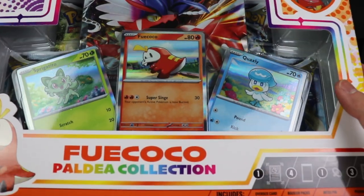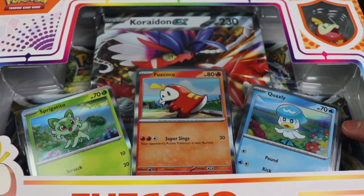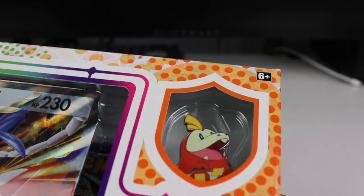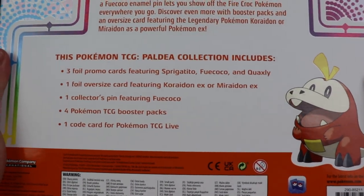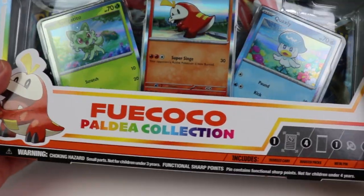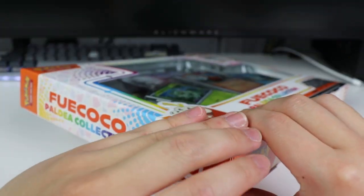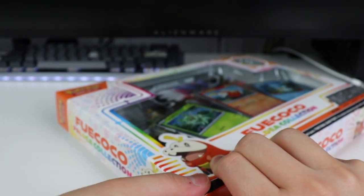Those are the starters for this generation. And then we have our jumbo card here, Choridon EX. I don't know how to pronounce that. We'll take a look at that in a second. And we have our pin right there, our Fuecoco pin. There's the back. Start a new journey with Fuecoco and friends. Sad I'm going to have to break open this thing because I like it sealed, but let's go open it.